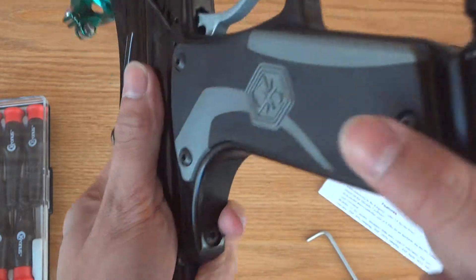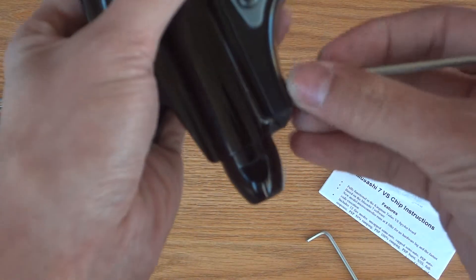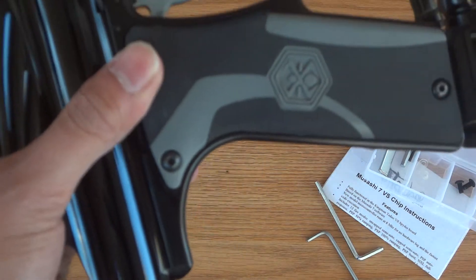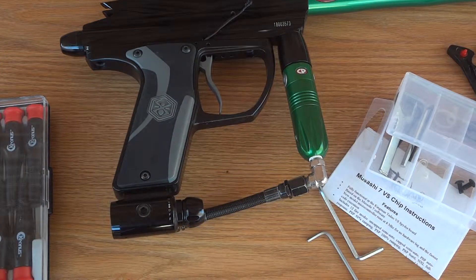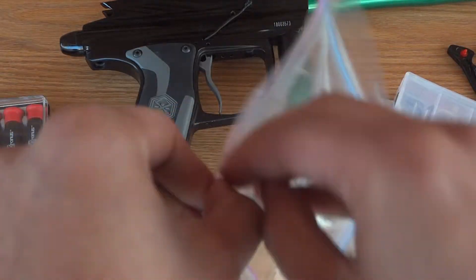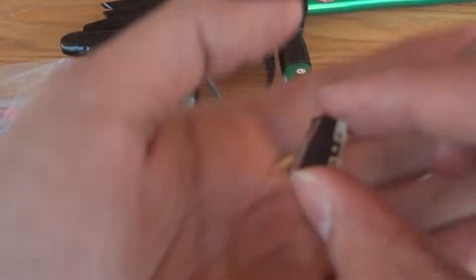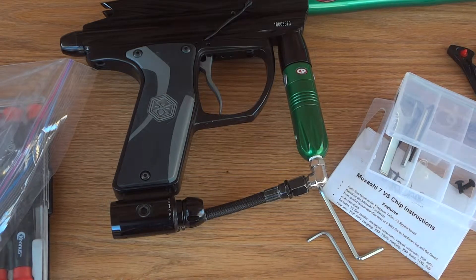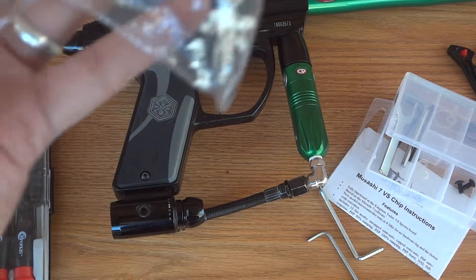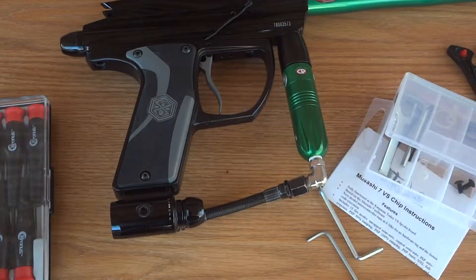I'll do this as fast as I can so this video is not too long. If you're wondering why it took me so long to make this video — when it was requested, my micro switch for the gun actually broke. The lever broke off while I was playing, so I had to replace it. I bought these off of eBay for about $3–$4, but it took over a month to ship because it came from China. I suggest getting these just in case, because it does take a while to come in — so having these around won't hurt.